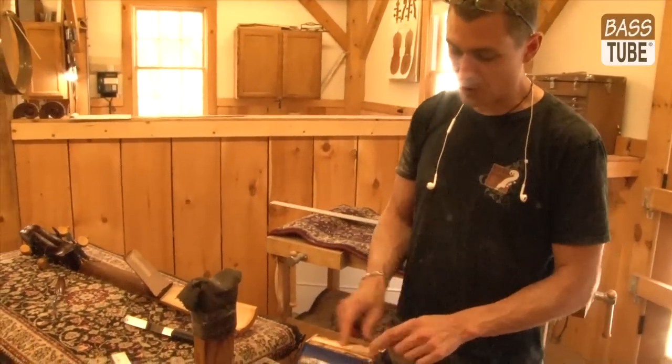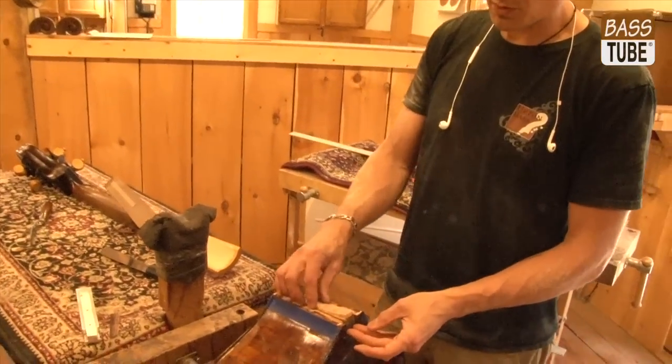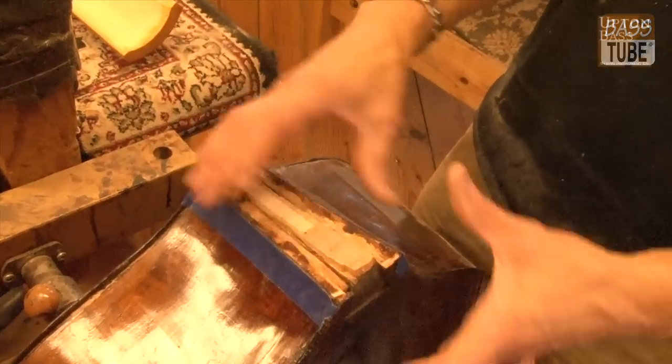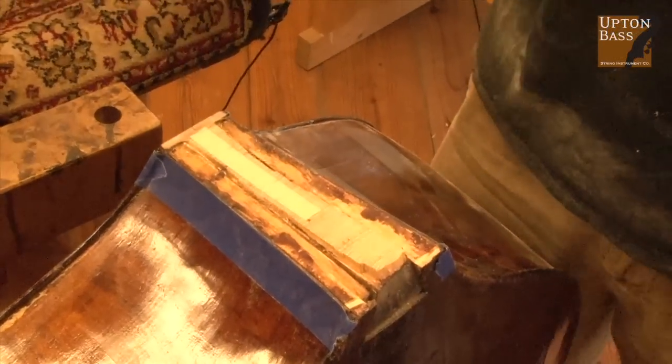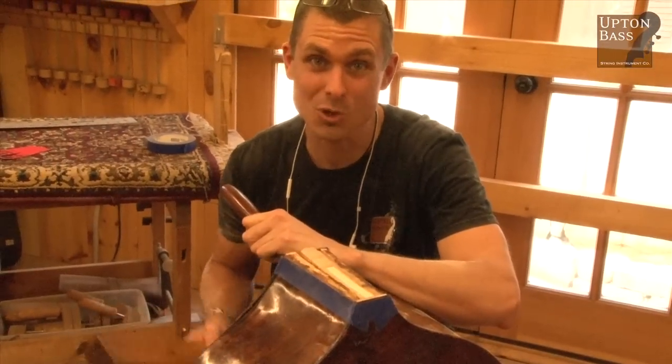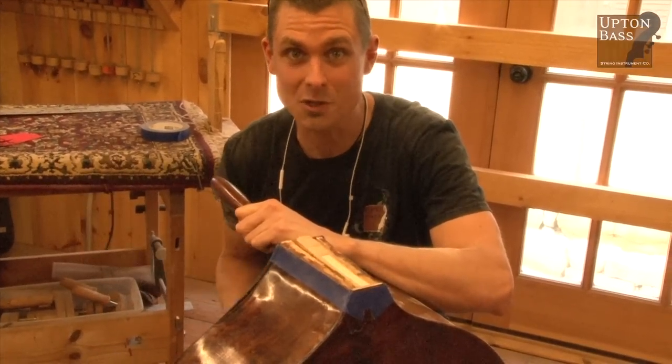What I need to do now is remove the remnants of the original dovetailing. Then I'll have to inlay a new piece of spruce into the neck block so I can build it all back up so that we can begin fitting our rail system into it. Thanks for tuning in — there's a lot more to go, so we'll see you along the way.